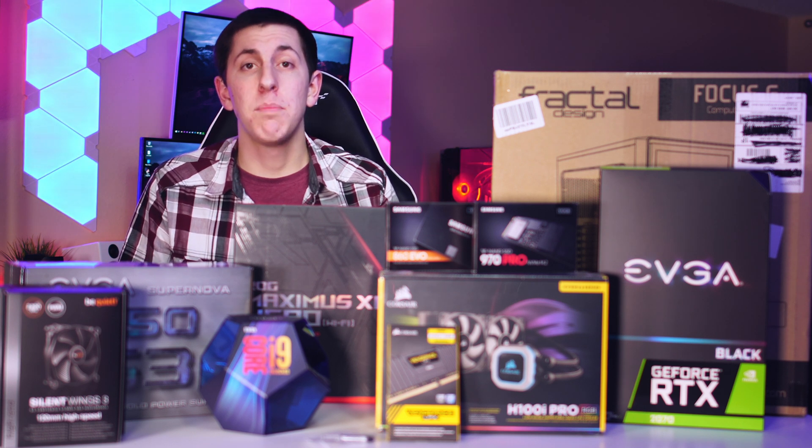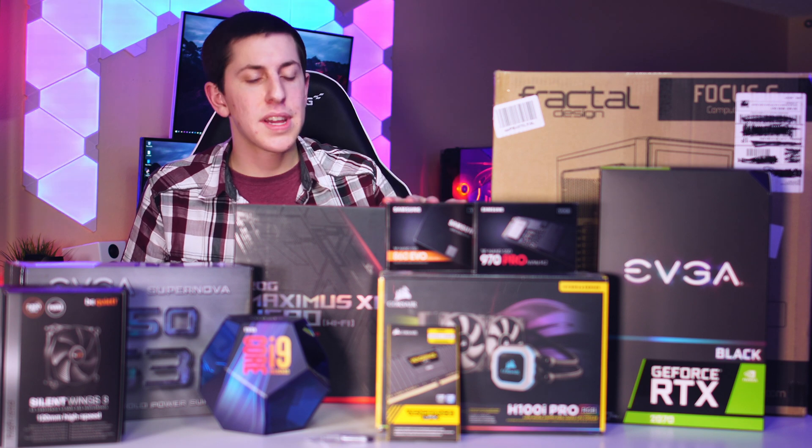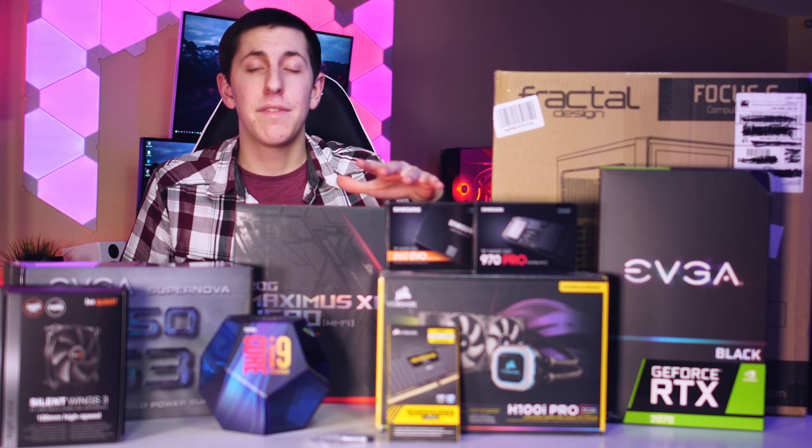Hey, what's up guys? It's Tech Confusion and welcome back to another video. Today's video is going to be super special because this is the first time I'm doing a PC build ever on the channel.